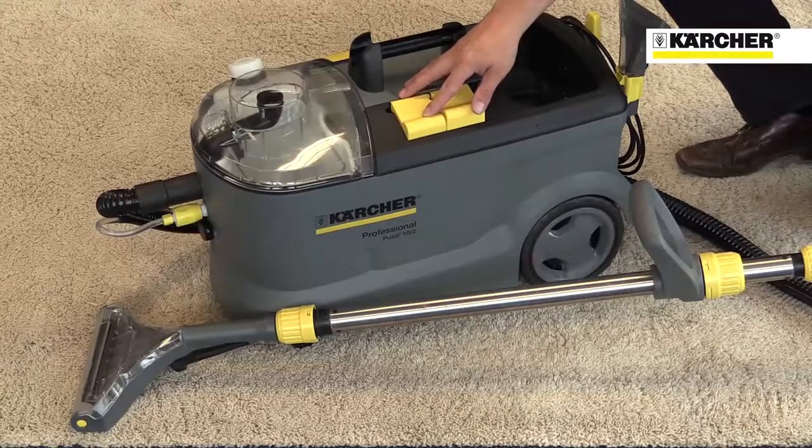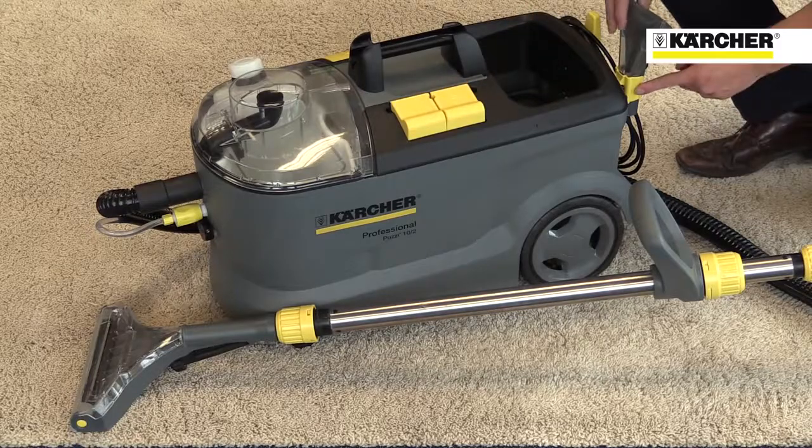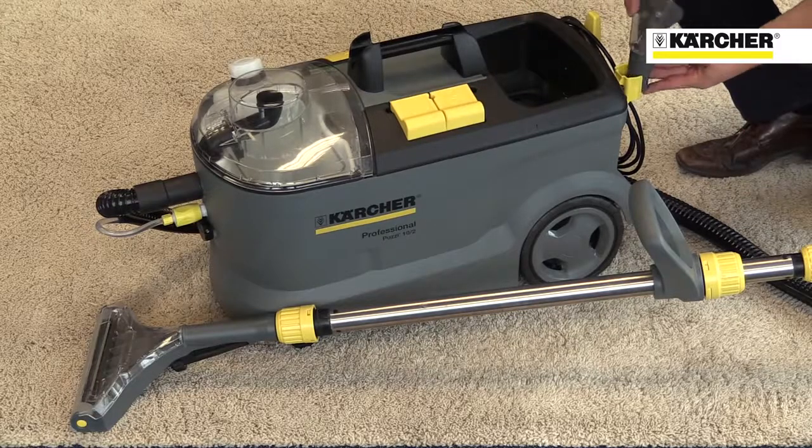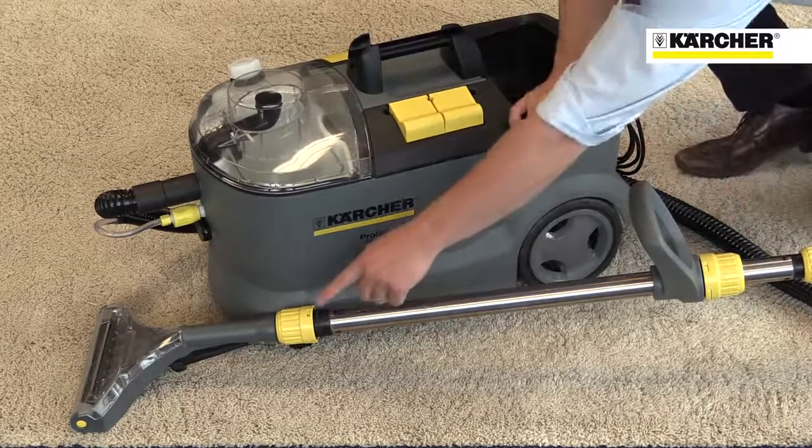Like all Karcher professional machines, operator touch points are highlighted in yellow, making it easy for anyone to learn how to use it. These include all switches, onboard storage, and hand tool connections.